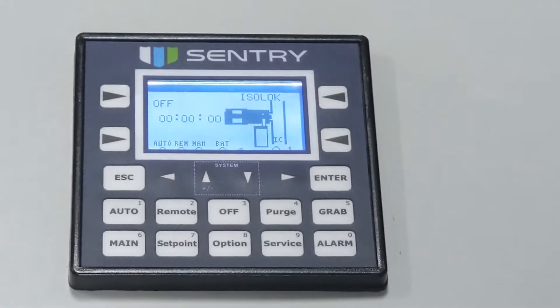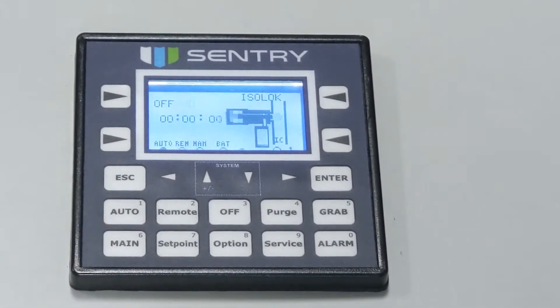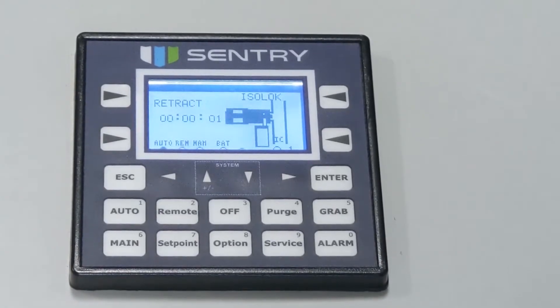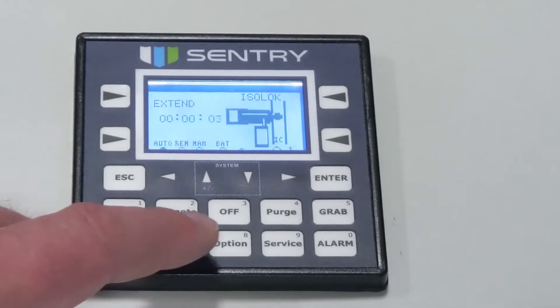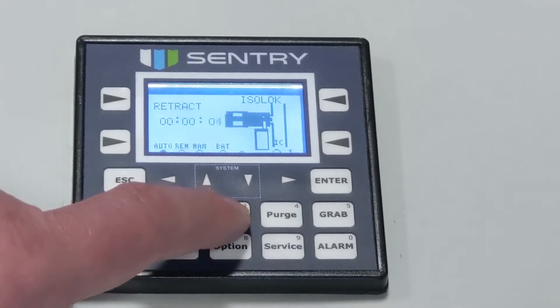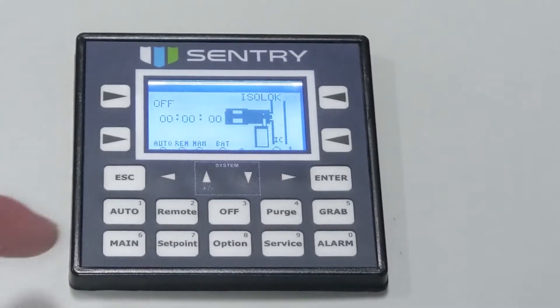There are three different modes available on this device: auto mode, remote mode, and grab sample. Auto mode is the default mode of operation. By pressing the auto key, you're placing the controller in auto mode. All operating commands are initiated at the controller panel. The sampler will automatically become active and operate according to the set points you entered. You will need to press the off key to stop auto operation.